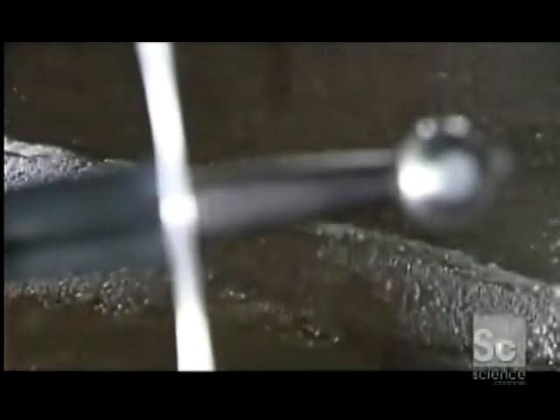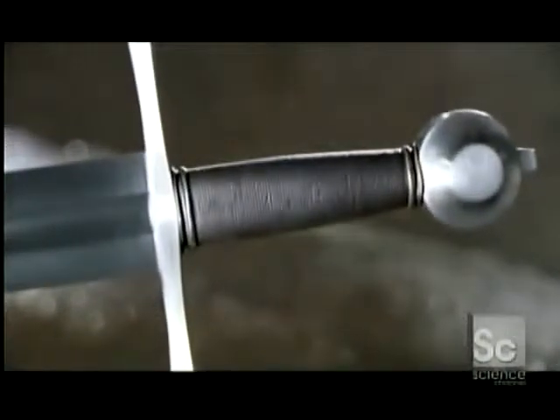For thousands of years, wars were won and lost by the sword. Swords helped shape history. Today, modern artisans craft historical replicas of these age-old weapons, and they go to the hilt to make sure the details are just right. This reproduction of a medieval sword harkens back to the days of knights in shining armor.